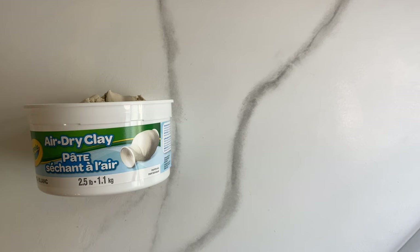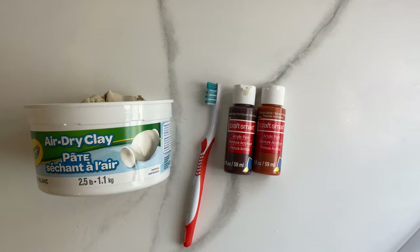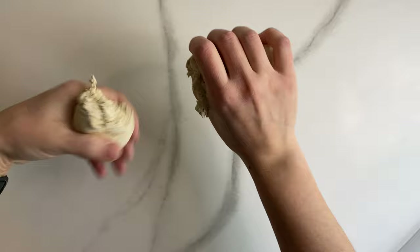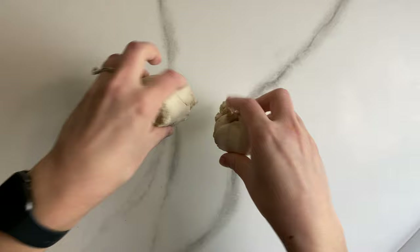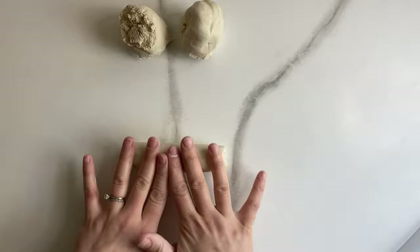For this next project you will need air dry clay again — I used white — a toothbrush, and a couple of colors of acrylic paint. I have brown and terracotta pictured but I ended up using brown and black. Begin by taking a large chunk of clay and kneading it to get it soft and pliable. Separate that into three even chunks and roll each section out into ropes about three-quarters of an inch thick.